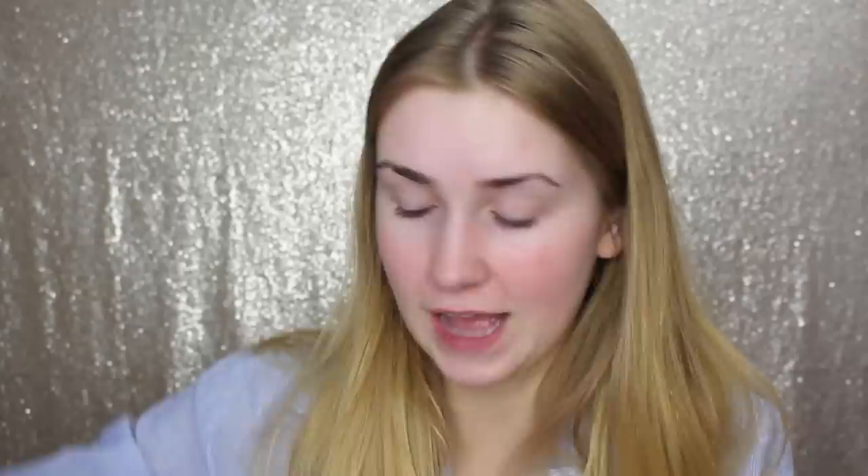Now Royals — I definitely heard about this one. It's like almost the exact same as Modern Renaissance. Those are very, very similar. Oh my goodness, so stunning. And here is the dupe for the Subculture palette.